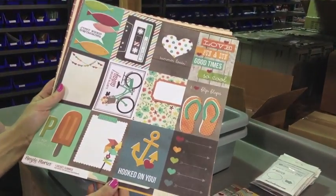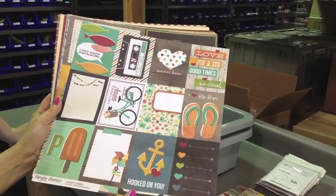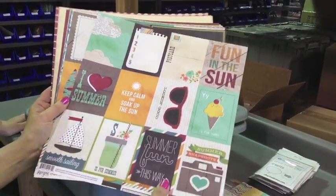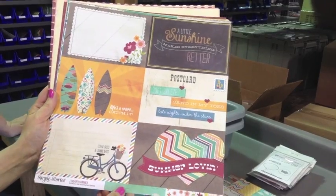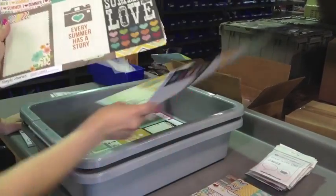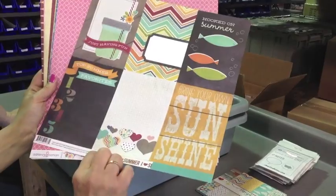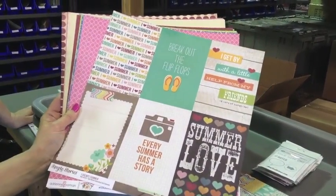Beautiful colors. This is the I Heart Summer three by four journaling card element by Simple Stories. Let's ride away. Looking good. I Heart Summer four by six journaling card elements. Summer Lovin. This is the four by six vertical journaling. Every summer has a story. And Two Peas — we love flip flops, so we break out our flip flops early.